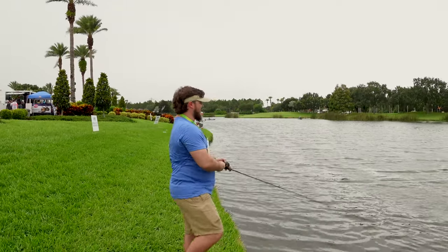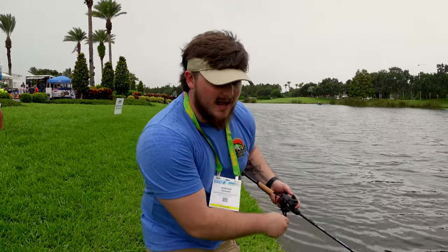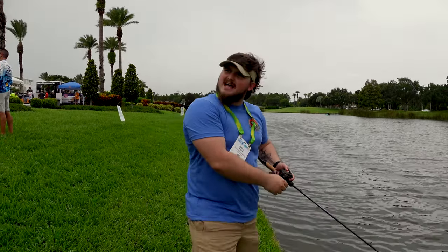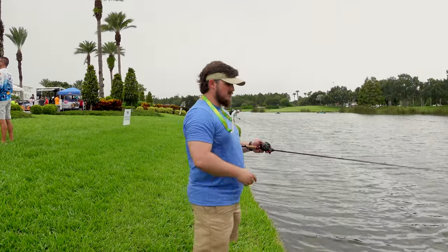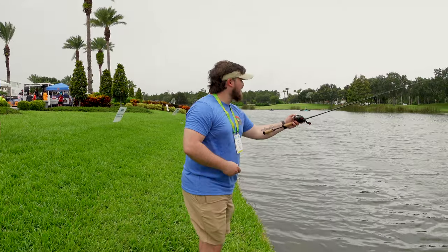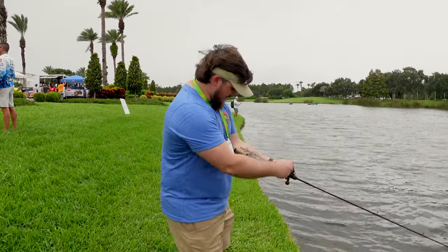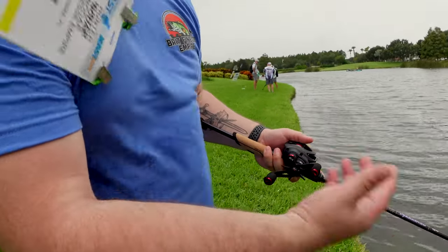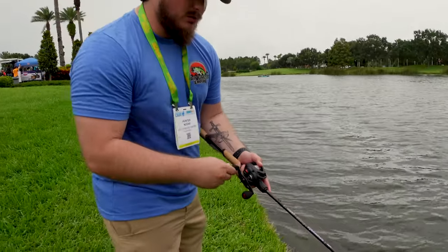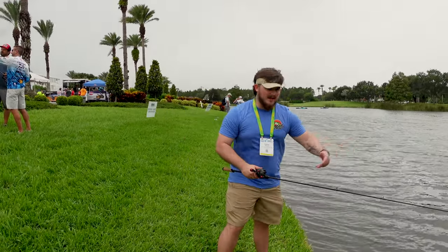Almost backlashed there. We're rocking with six-pound fluorocarbon right now, and it's casting pretty well on our conventional reel. It's easy to cast with — see how it's sitting in my arm right here? It sits really nice in the arm, so if you're going to throw a small square bill and you pull into it, it's going to be a really easy hook set, especially with a chatterbait or something like that.